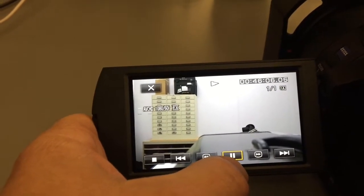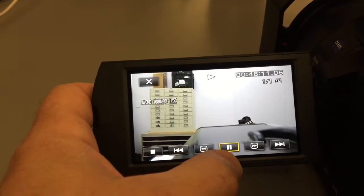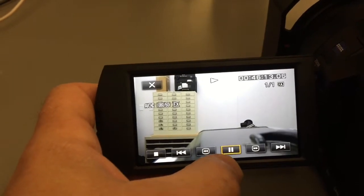This is one of several different ways. You can take the cards out and put them into your laptop or into a card reader or something like that. Or you can connect it direct by cable, which is what we're going to do in this case.